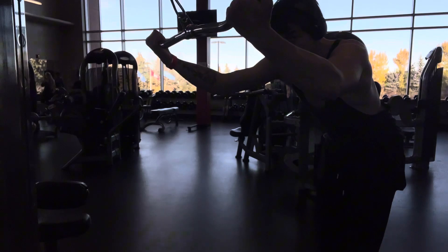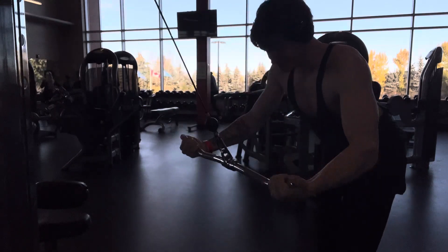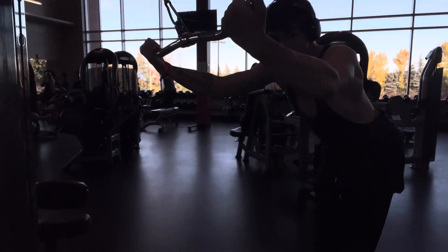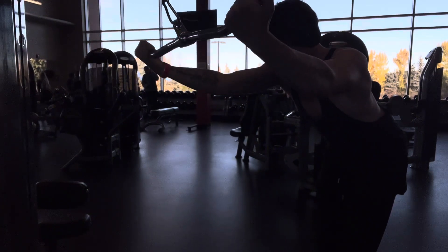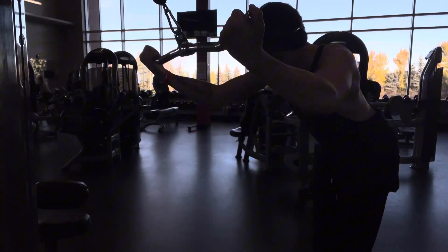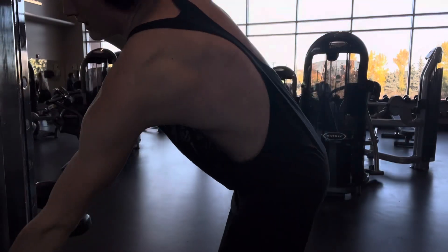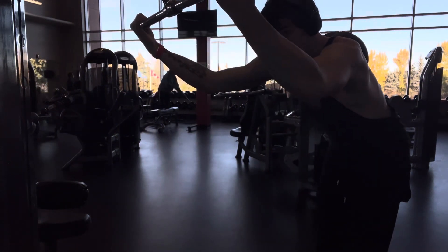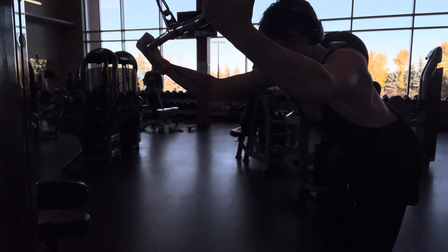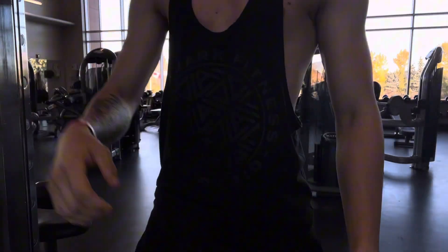My next exercise is lat pullovers, and my lat growth from this has been absolutely amazing. I'm trying to put my chest up every single time I pull back to really activate my back. Sometimes I just pull the bar directly toward me, which isn't terrible, but keeping the chest up gives more gains. I did about six to eight reps and my lats were absolutely destroyed — I really feel my lats on this, not my arms.